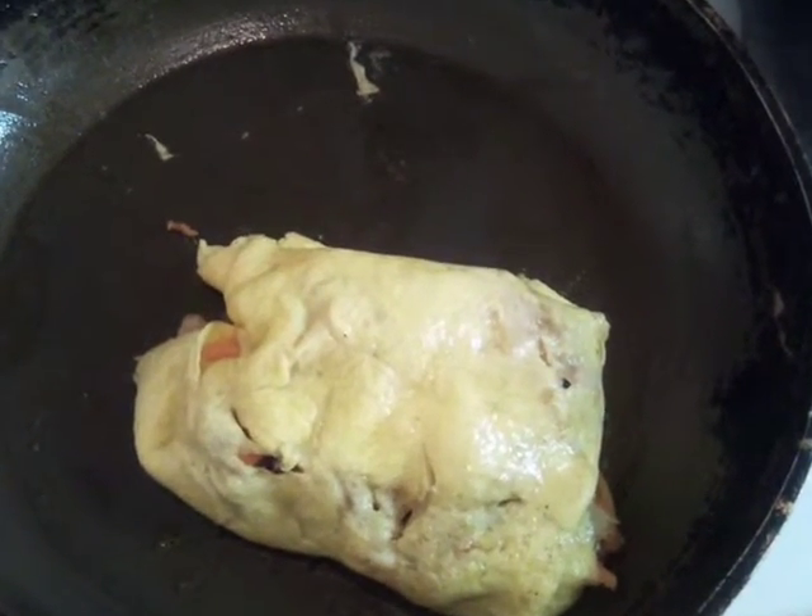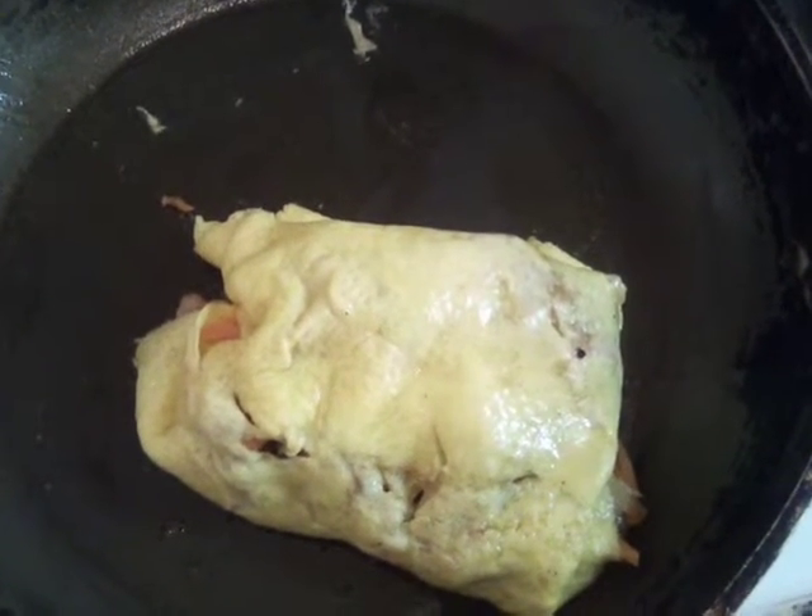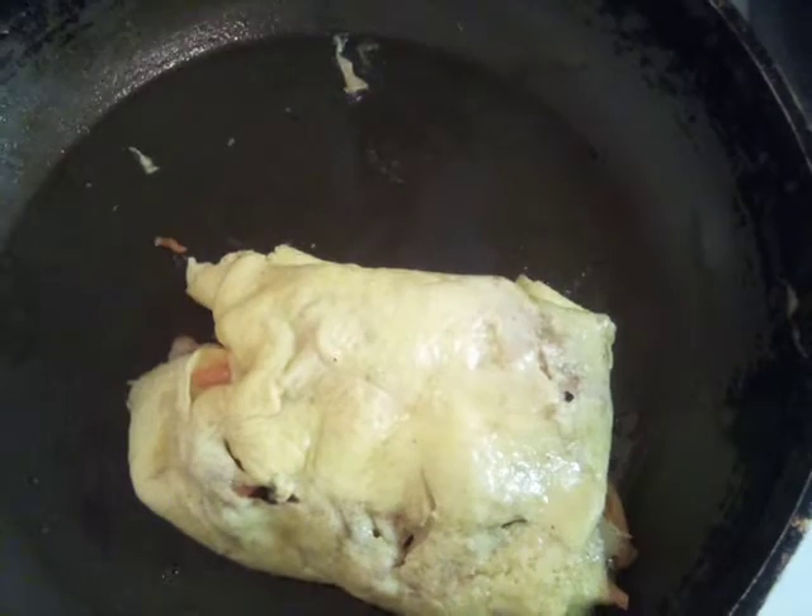This is our finished egg foo young chicken. I'm going to go ahead and place it on our platter and then I'm going to pour our gravy over it.